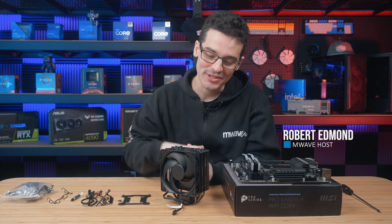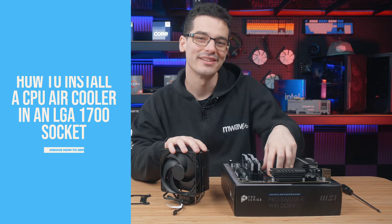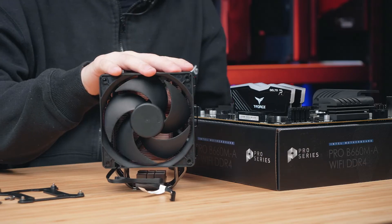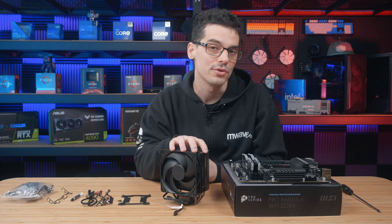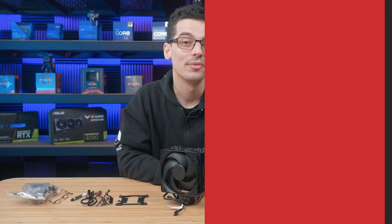Today we're going to be installing a CPU air cooler into an LGA 1700 motherboard socket. During the video I'll give some universal tips that will help you with more than this exact cooler. For demonstration purposes we will be using a Cooler Master Hyper 212, and this motherboard is a B660M.